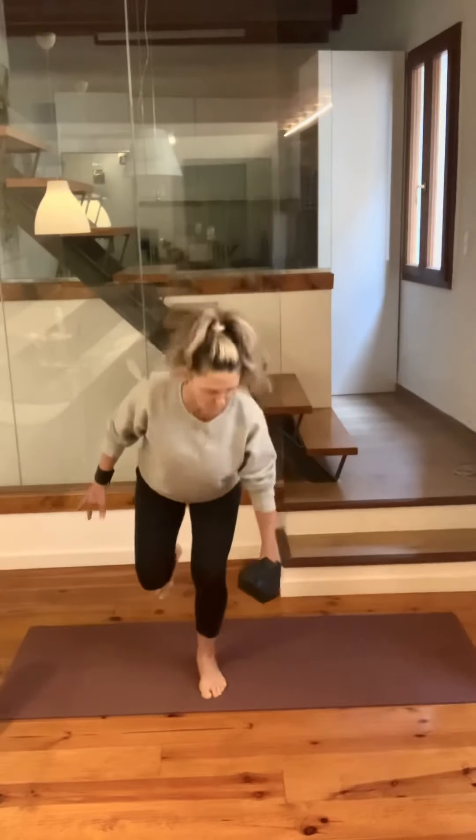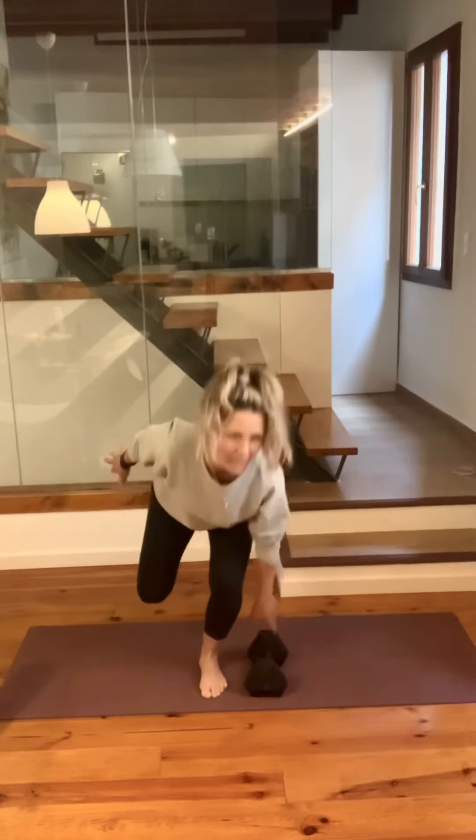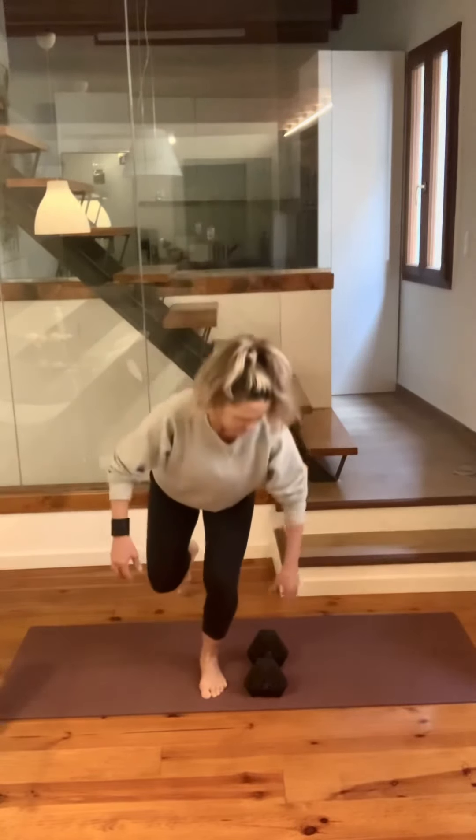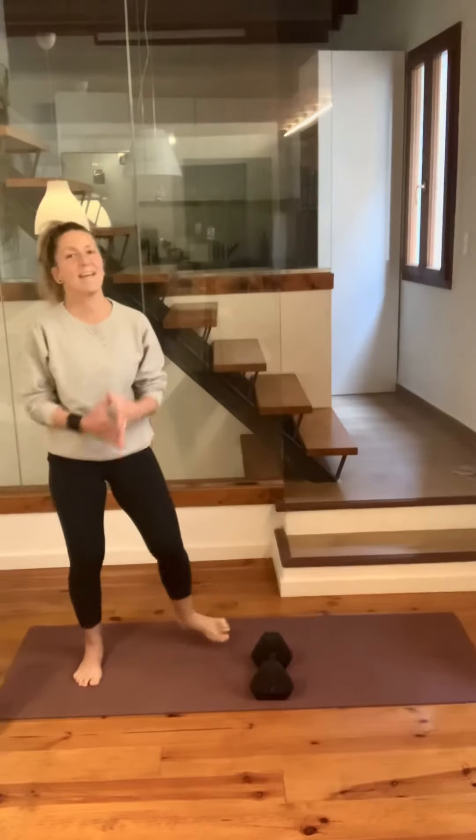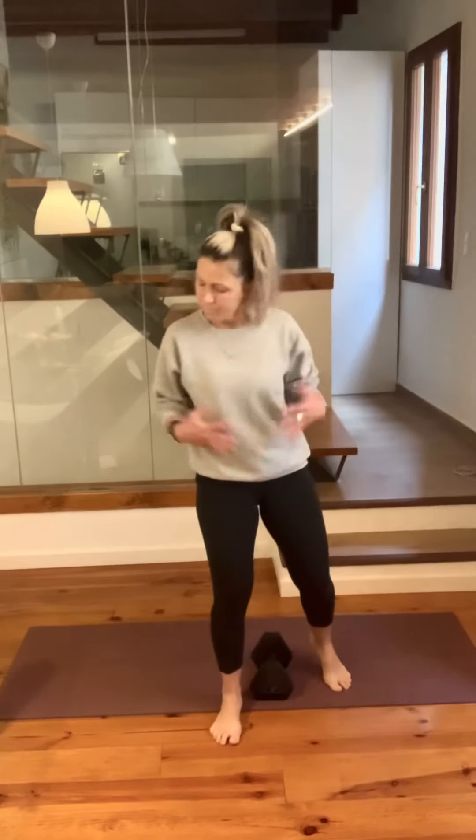As long as you're in good form, we got this. One more time — down and release. Take a little break from that. That one incorporated some balance, and it made the legs work on their own so that one can't compensate for the other. That's really cool.